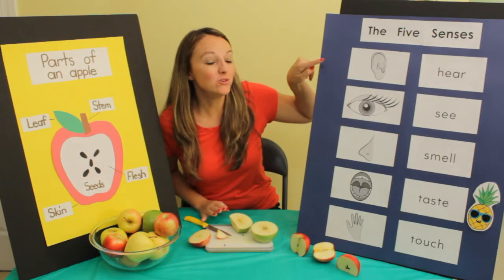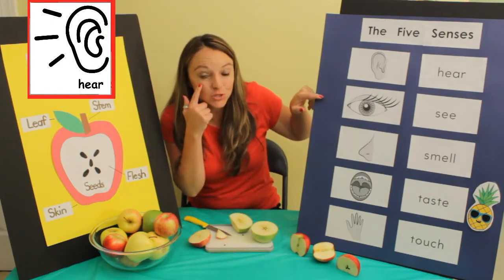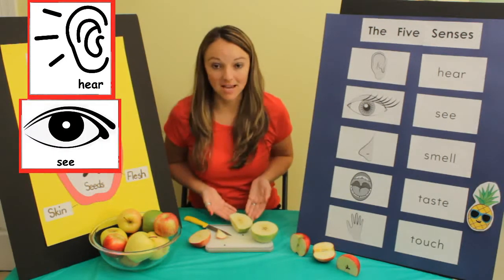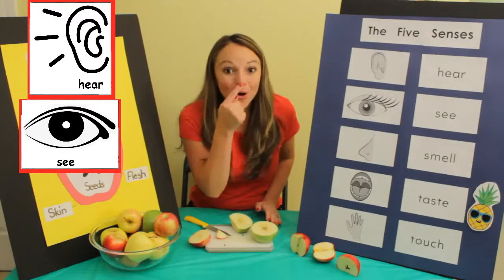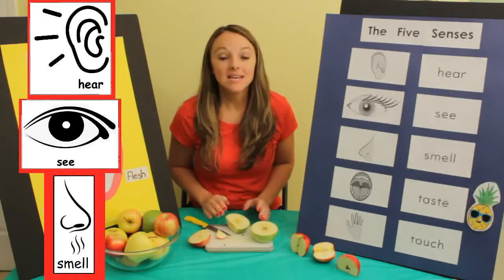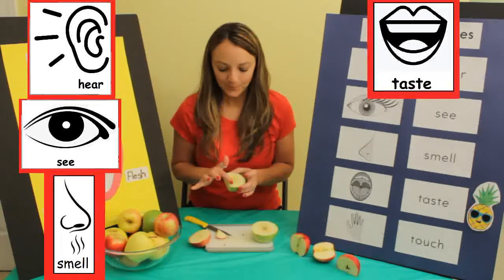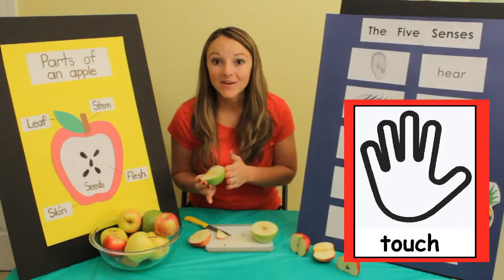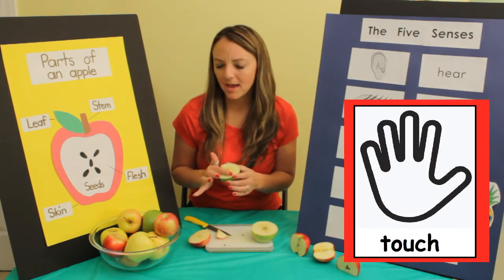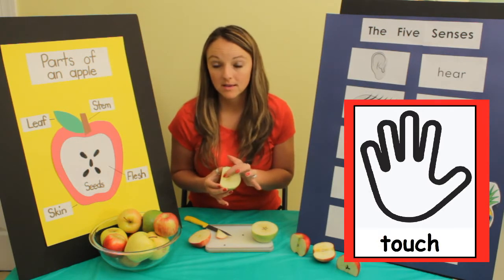So we have used our ears to hear and listen to the apple. We've used our eyes to see what the outside looks like and what the inside looks like. We've also used our nose to smell it and our mouth to taste it. Now let's use our hands to touch and feel it. The inside feels a little smooth and a little bumpy — it's a little bumpy where the star is, where the core is.